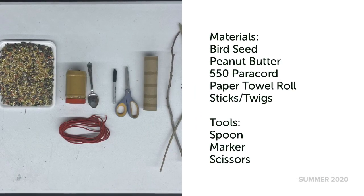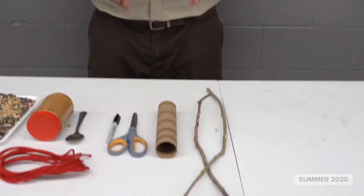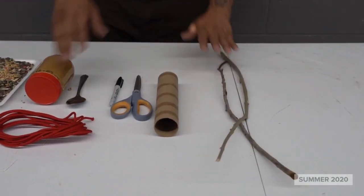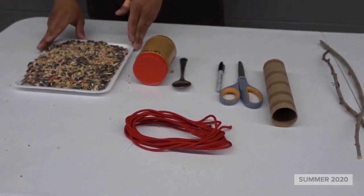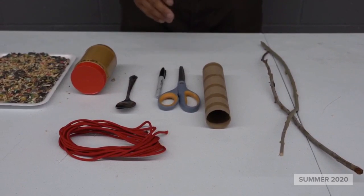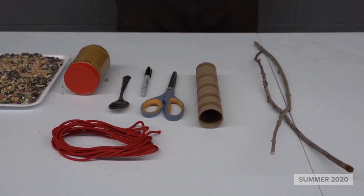Alright, so for our second DIY bird feeder, it's going to be very simple — a little bit easier than the first one. All we're going to be using is paper towel rolls. Pretty much the same concept, a little bit different. We're still using the stick and 550 cord. This time we're adding in some peanut butter and same thing, good old bird seed. The tools you're going to need — instead of getting your hands dirty, just go ahead and get a spoon or butter knife, whatever you got. A Sharpie to make your marks and scissors to make that initial cut. Alright guys, let's get going.